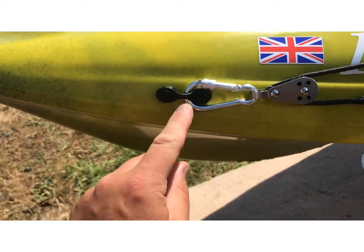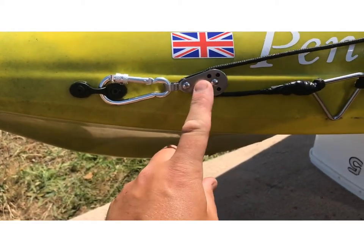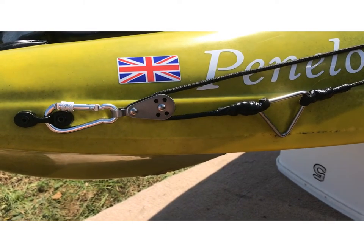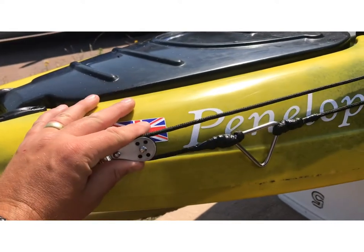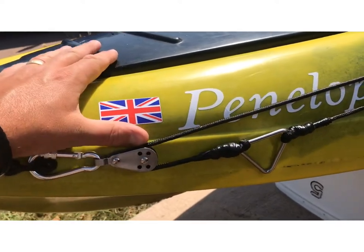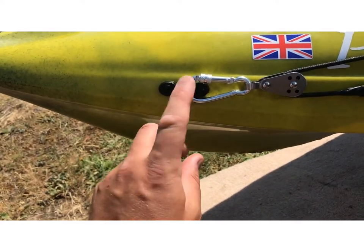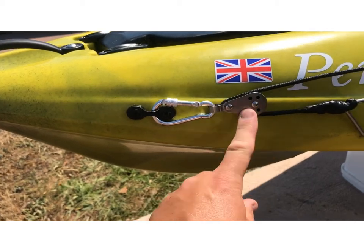All I got with the kit was the eyelets or hooks, the pulleys, and a couple of stainless steel bolts - I think they're M6 or M8 bolts. Unfortunately I can't access the inside of the hull with this particular kayak. So all I've installed is the tri-fold rivets on the clips, separate carabiners from eBay or Amazon, and then the kit.